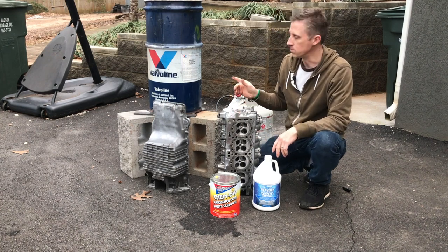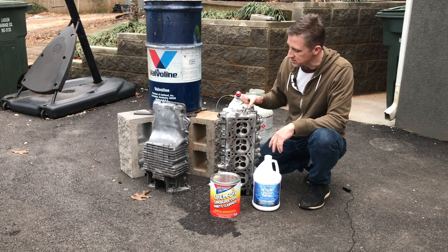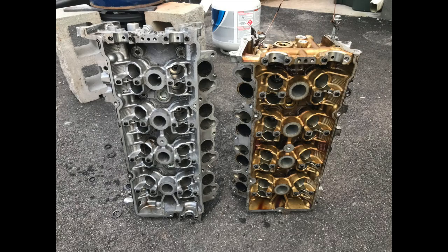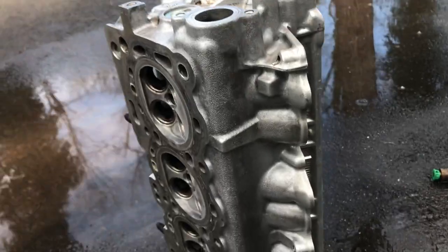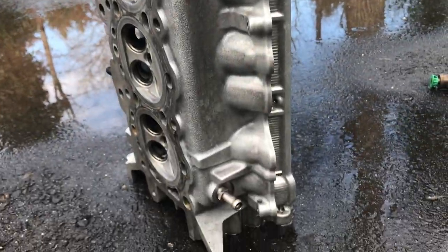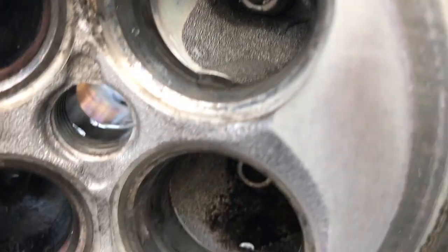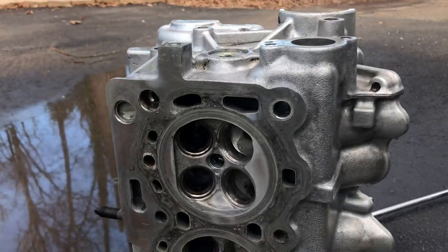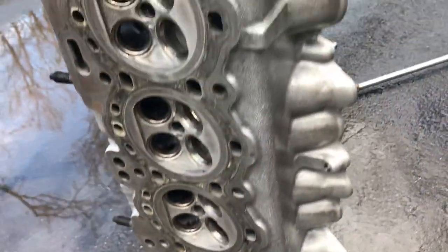So on the heads I went with a 20 to 1 dilution and cooked it at about 200 degrees. This head was in for about three hours, then I pulled it out and immediately pressure washed it, and that got all the remaining carbon out. As you can see it's pretty bright — not perfect, but I can clean everything inside those ports with a Dremel tool now.